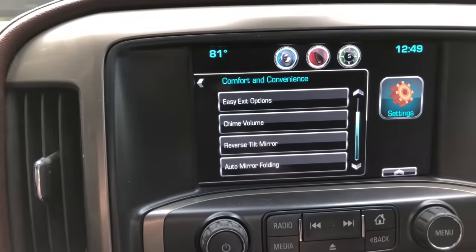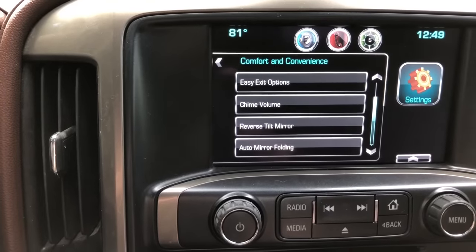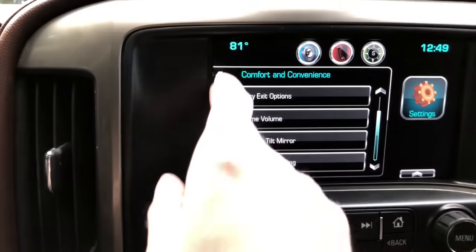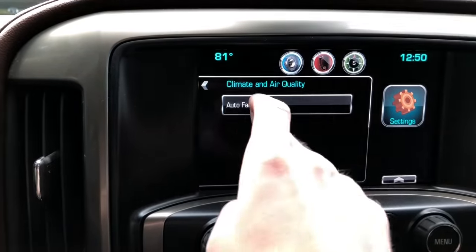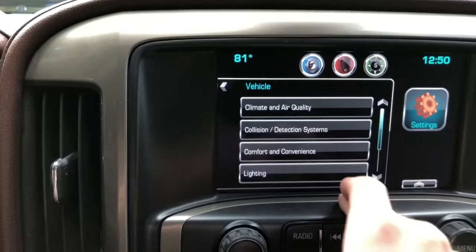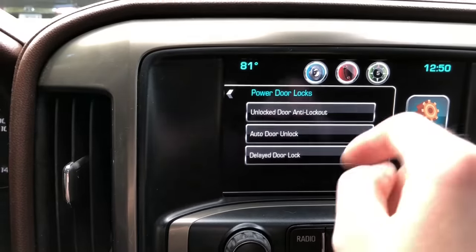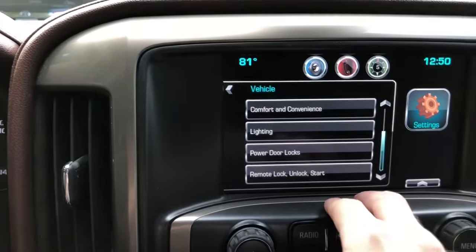Some of the newer models also have an option in there to roll down all your windows, which on a hot summer day might be nice. There are all sorts of different things you can do in here — climate and air quality, fan speed, collision system, all sorts of cool little goodies. That might be a video for another day. If you guys want a video where we go through all this cool stuff, leave a comment down below. If you enjoyed this video, be sure to leave a thumbs up. Thanks for watching!